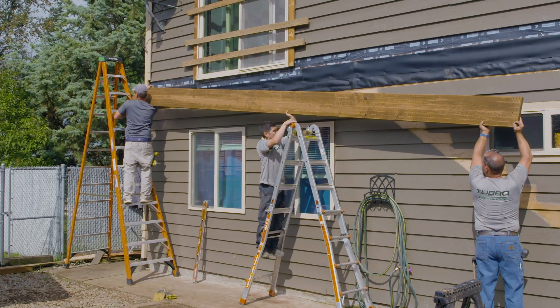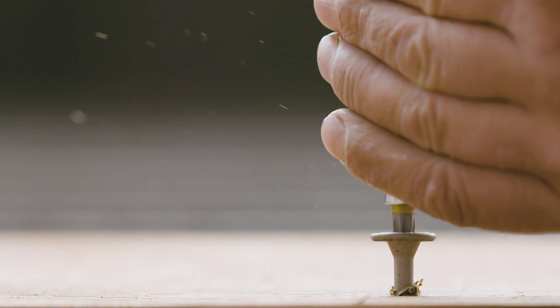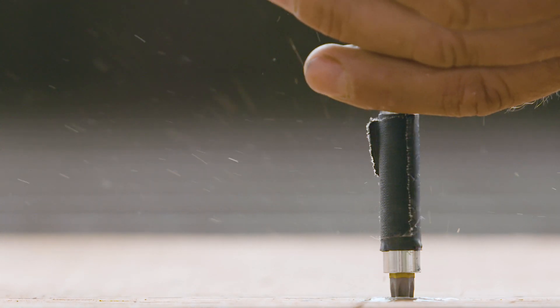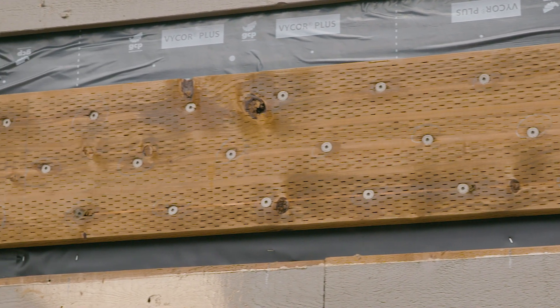A deck ledger is a board that attaches to the side of a structure and helps support one end of the deck. Properly attaching the ledger to the structure is one of the most important steps in constructing a safe, strong deck. In fact, 90% of deck failures are caused by the ledger pulling away from the house.